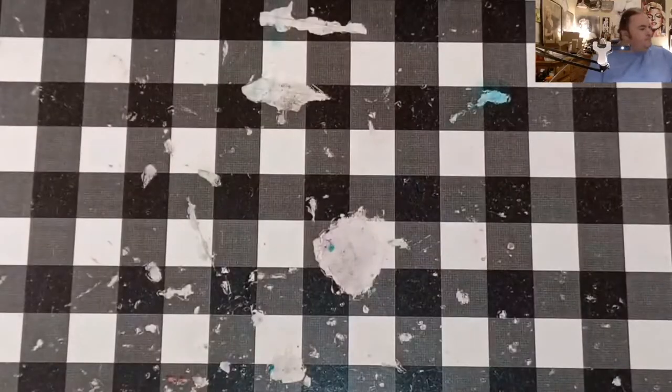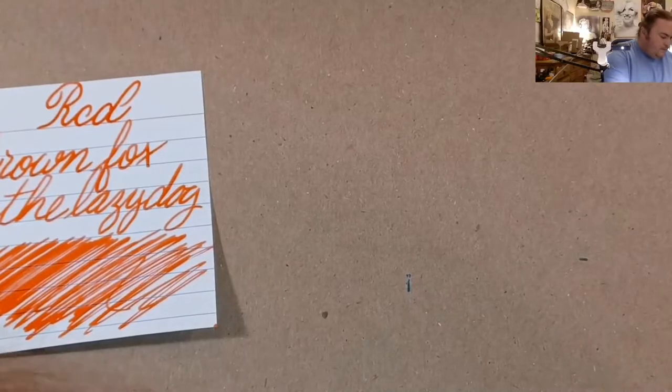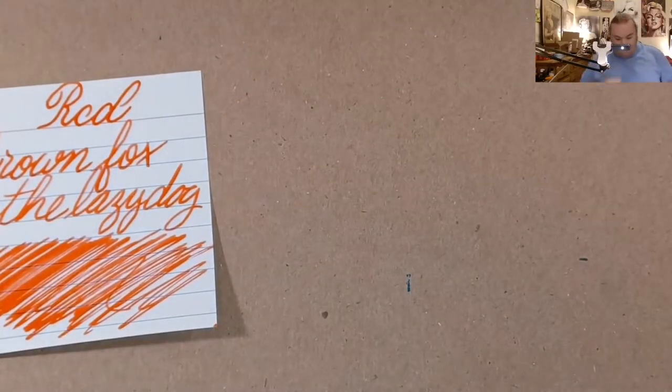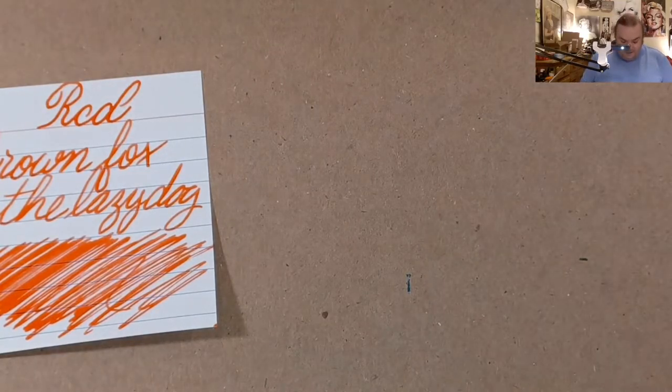Alright, let's do a comparison panel. Since this leans a little more orangey-red than red, I'm going to try and skip through some of these.